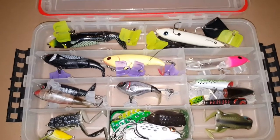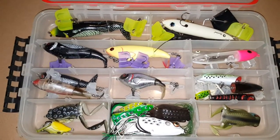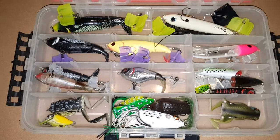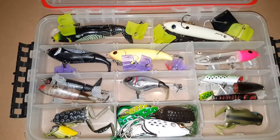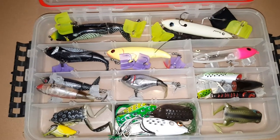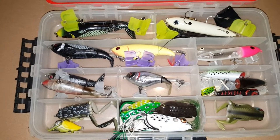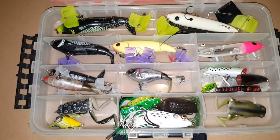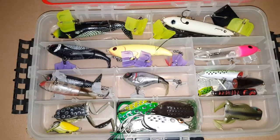So that's my topwater collection. I mainly use topwater on the rivers. Once in a while I'll throw a frog on a pond or a lake. The reason for that is I'm usually not out early enough or late enough for when topwater is really biting on ponds or lakes. But the river is pretty much shallow enough with a lot of shaded spots where I'm able to throw topwater at all times during the day.